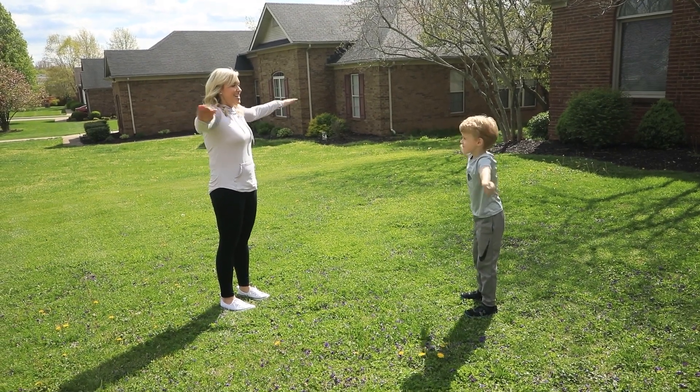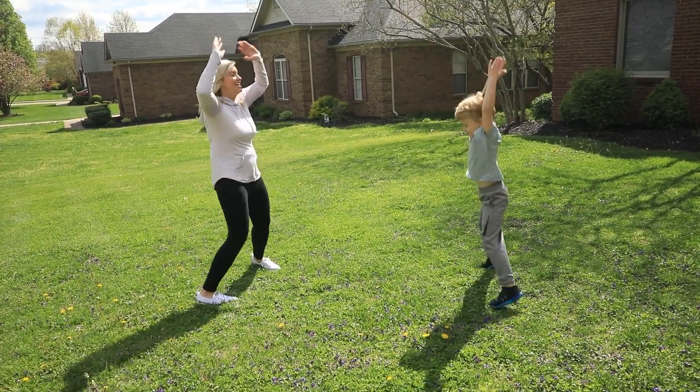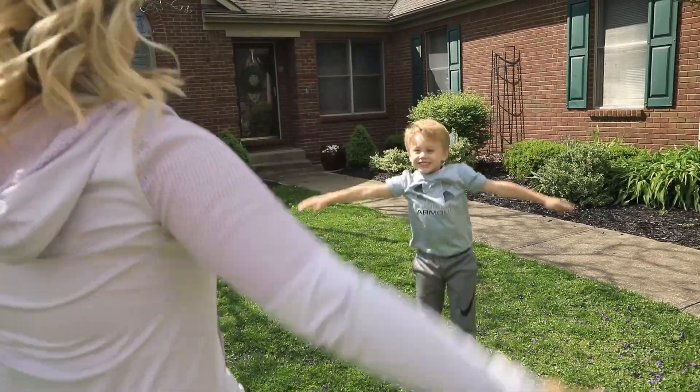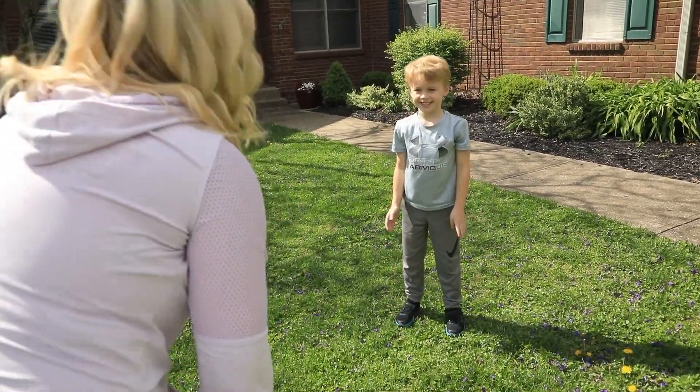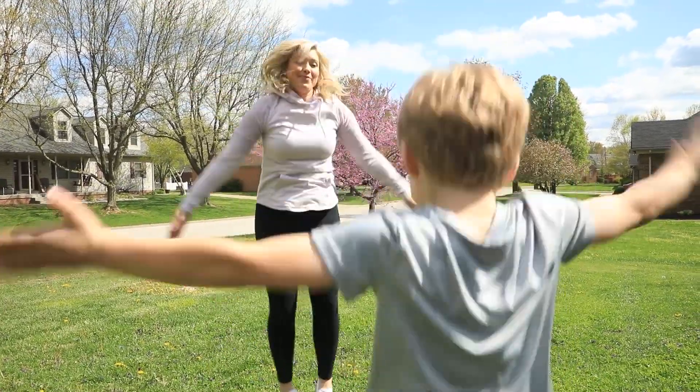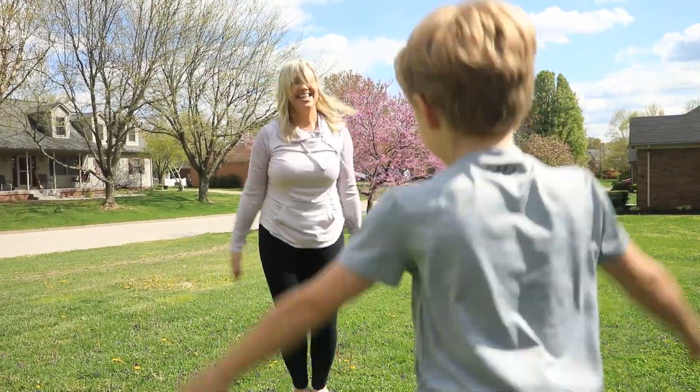The first one is called Copycat. It's basically just like it sounds — you get your child to copy everything you do. This would be a good warm-up. You can get them to do arm circles, touch their toes, jumping jacks. You also want to allow them to have a turn as well, so they can choose the type of moves that we are to copycat.